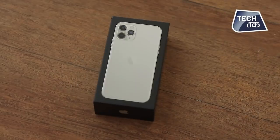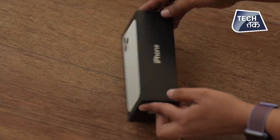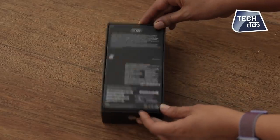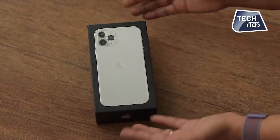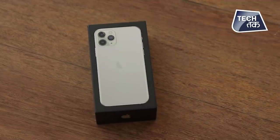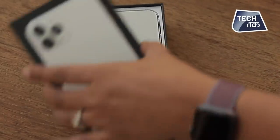Here is the iPhone 11 Pro. You can see the packaging — it is quite chic. Right now it's all black and white. This is not exactly a white color; it is a silver color but looks like white. But it's good. So let's just open the box and see how beautiful the new beauty is.